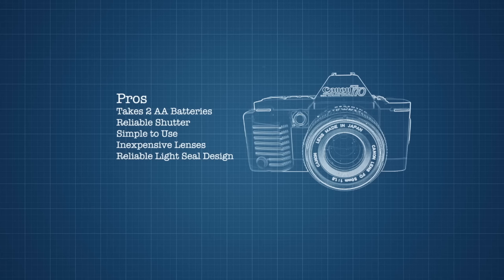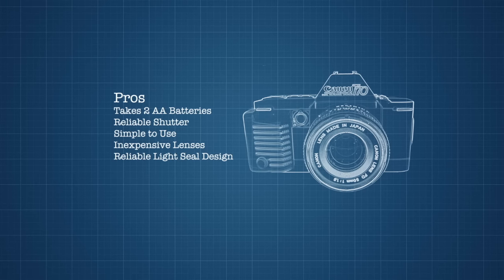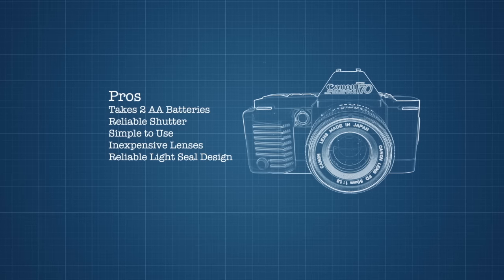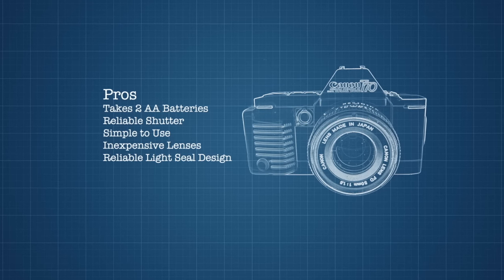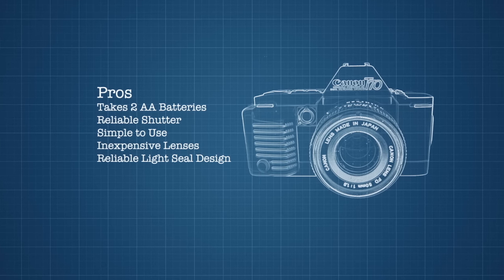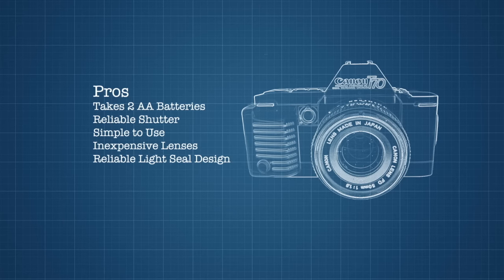Let's talk about some pros and cons. It takes two AA batteries, making it super easy to find replacements — you're likely only 15 minutes from a 7-Eleven. An electronic system means a more accurate shutter over time. It's simple to use. There are tons of cheap FD lenses to choose from, and a reliable light seal design is unlikely to need replacement.